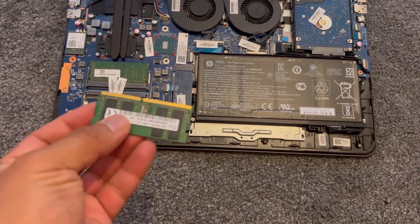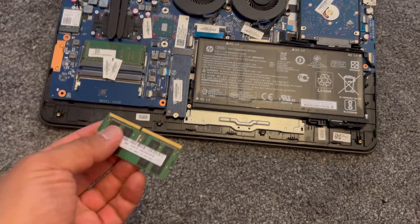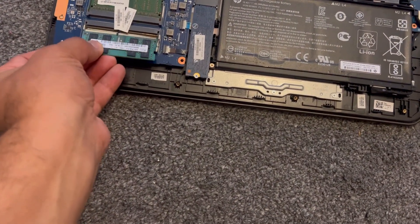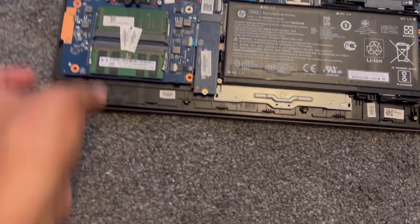Now I'm going to upgrade it with this — it gives it a bit of extra memory. This is 8GB, so I will make this laptop 12GB RAM in total. You insert it this way, then push it down and it should click into place.